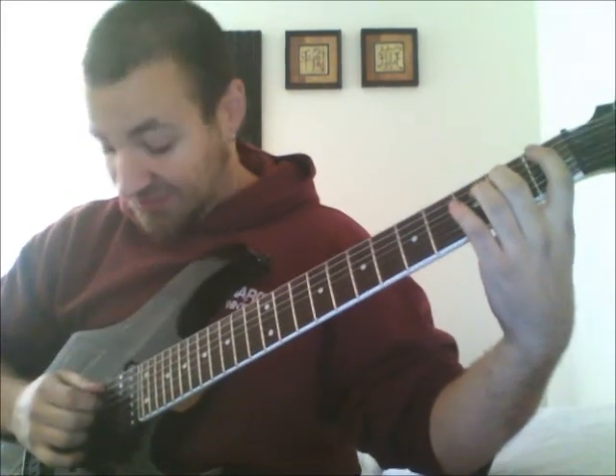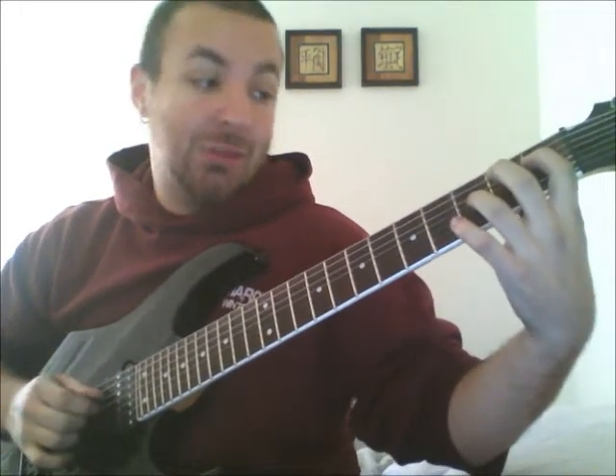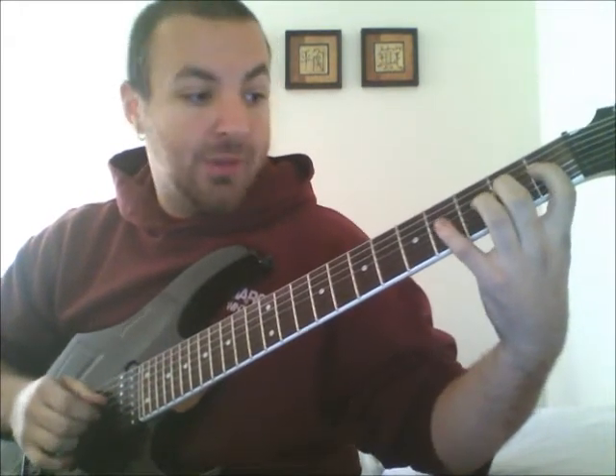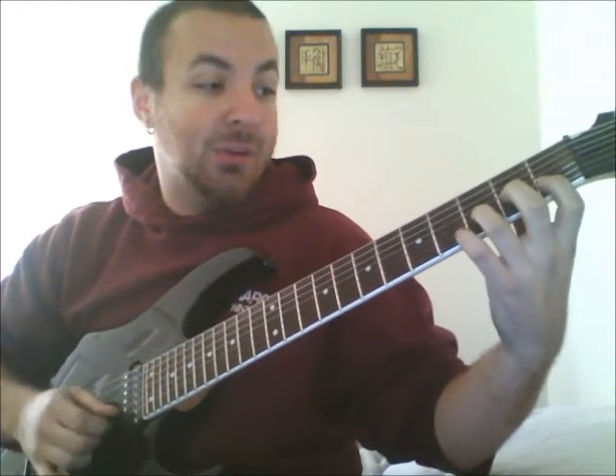You're going to start on your second finger. You'll play 2, 3, 4, 1. Then on the D string, you'll continue: 3, 4, 1, 2. Then on the G string you'll have 4, 1, 2, 3. And then you reset.